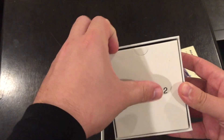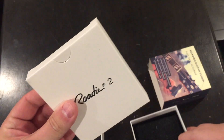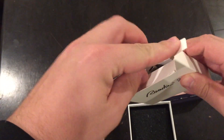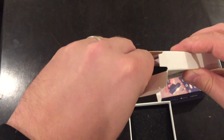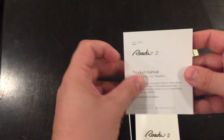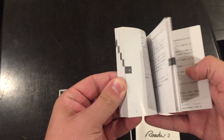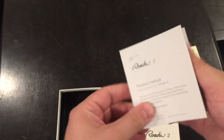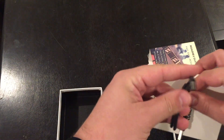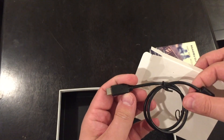So here's the Roadie 2 — take a look at this. It's actually kind of thick. Looks like we have our manual — pretty thick manual. Take a look at these. Nice quality box clip there, and we have in here a USB — looks like a USB-C connection.